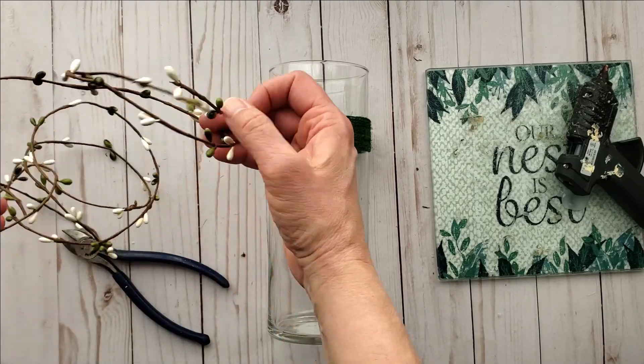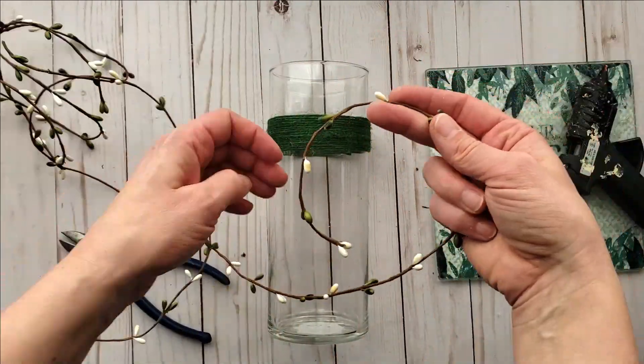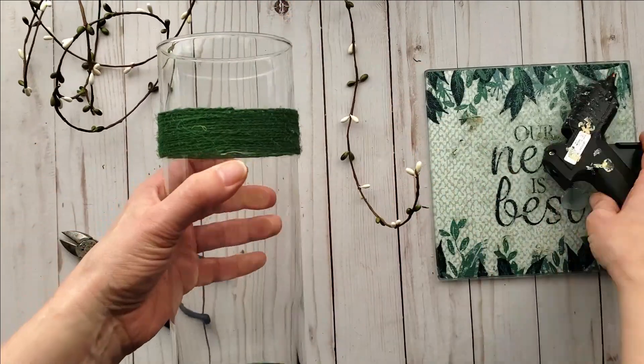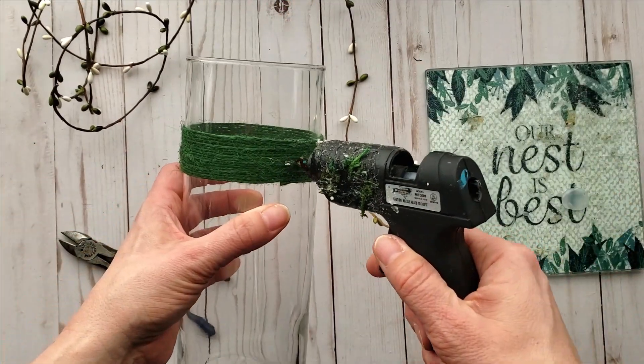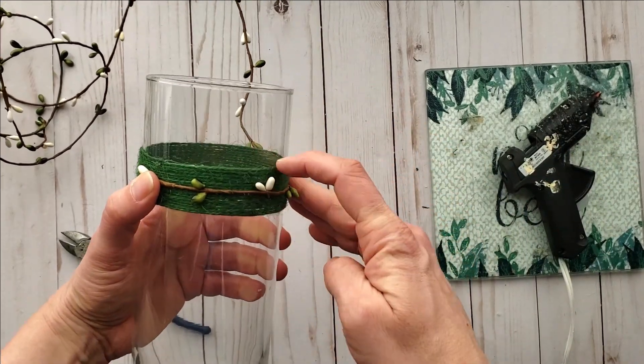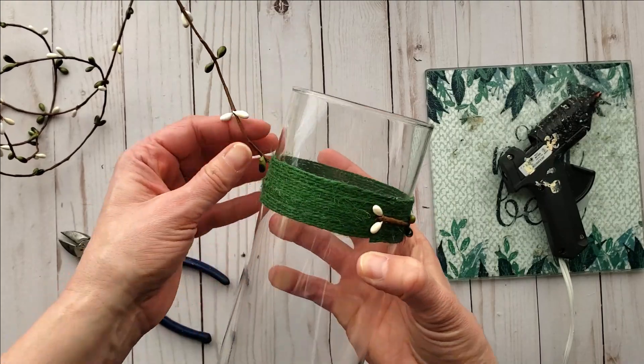As you wrap the twine you will want to push it down as we're creating a band. Once you have the desired width for your twine band you can then add pip berries. Some ribbon would be really pretty as well, but I wanted an organic look so I'm just adding a couple strings of the pip berries as shown.